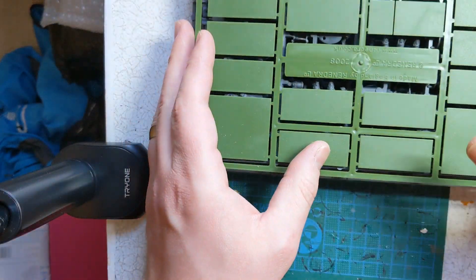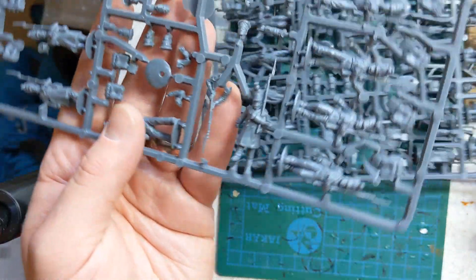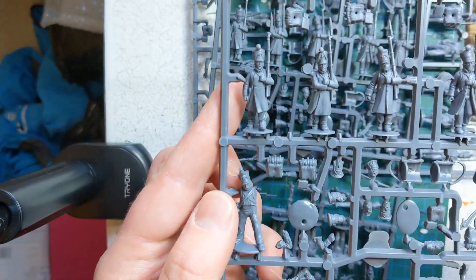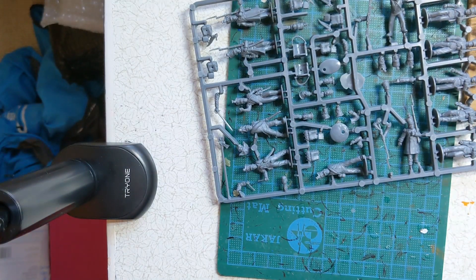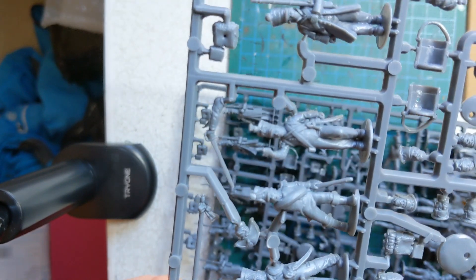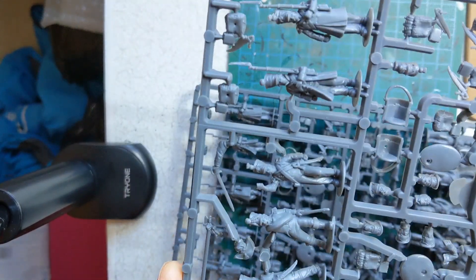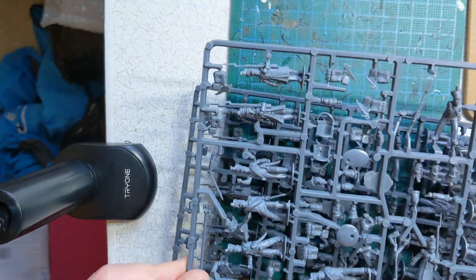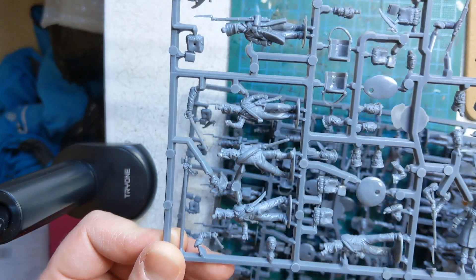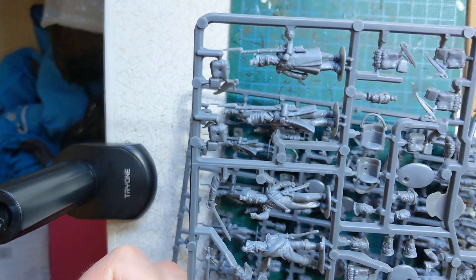Inside this box we've got four sprues: some bases, two infantry sprues which are the same and have our fusiliers, voltigeurs, and grenadiers, and a command sprue as well. The command sprue is slightly different and has an officer, drummer, and eagle bearer or standard bearer on it. It's enough to build a 36-man battalion with six skirmishing voltigeurs. There are options for changing heads which we may look at later, but in today's video we're just going to look at how to take a model off the sprue, clean it up, and get it ready for painting.